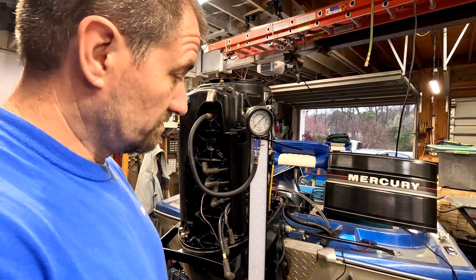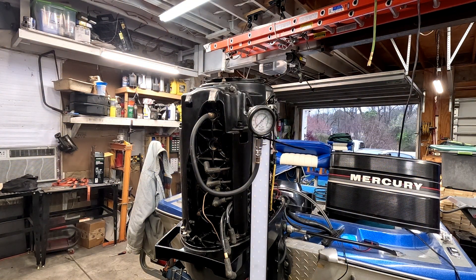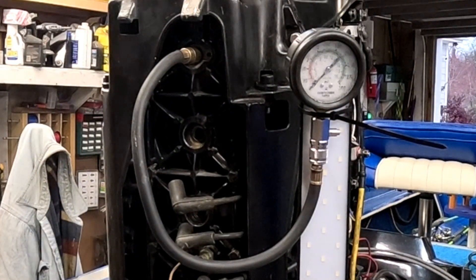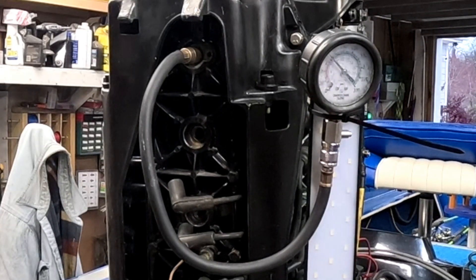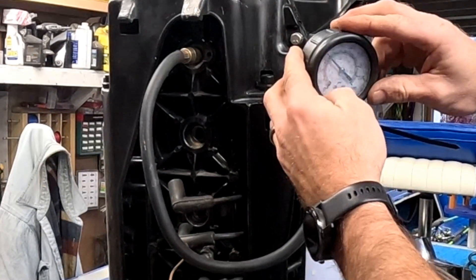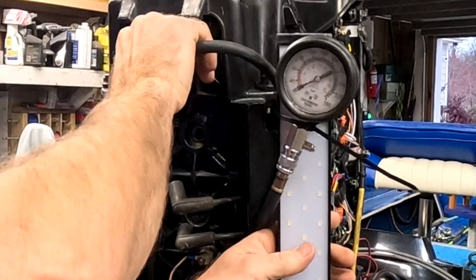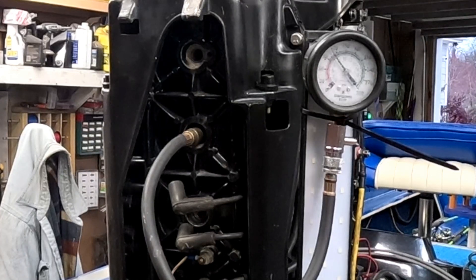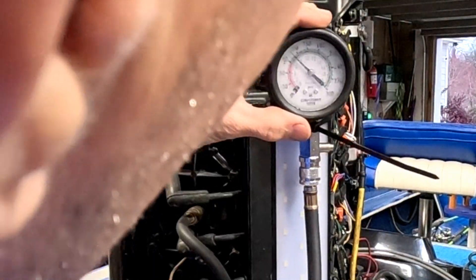Alright, sometimes you've got to improvise with the camera setup. Turn the key. Alright, we're looking at about 100. Push the button, let the pressure out. We're going to try number two now - ideally all of these should be the same. Yep, about a hundred. Yep.